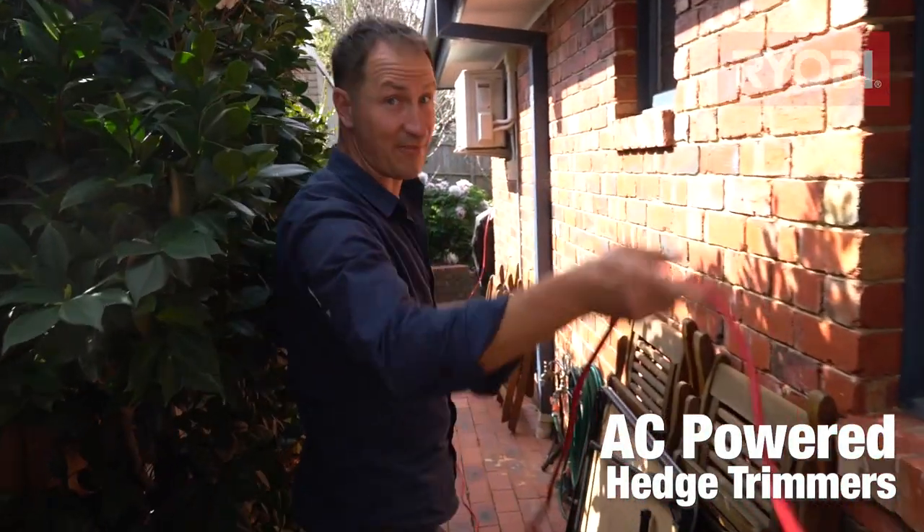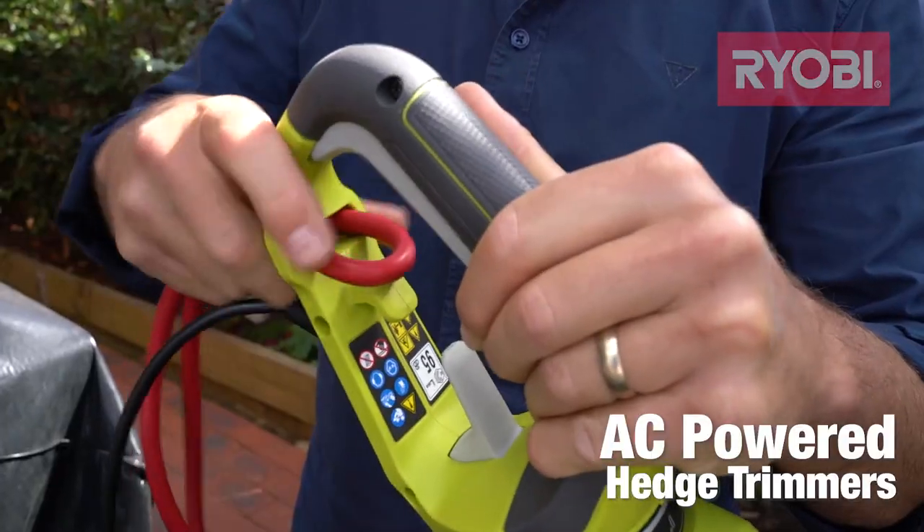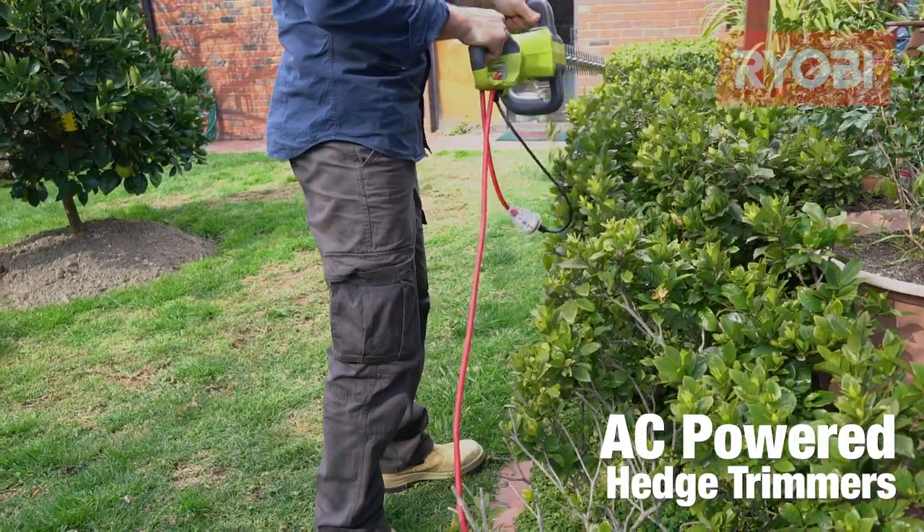AC models have unlimited run time, so you'll run out of steam before they do. A key thing to remember with AC is that you need to be within 25 metres of a power outlet.